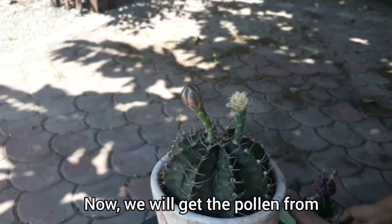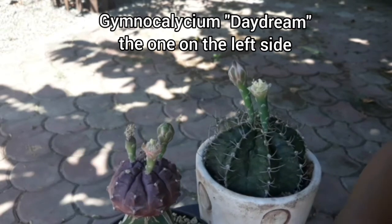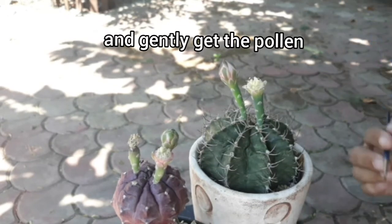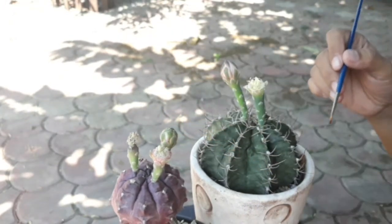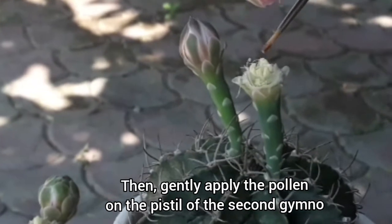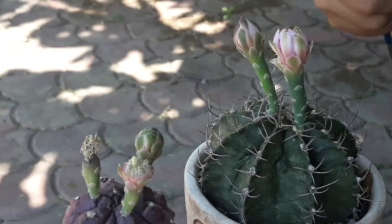Now we will get the pollen from the first gymno — the Gymnocalycium 'Daydream' on the left side. Get your paint brush — I'm using a watercolor brush number one — and gently collect the pollen. Then gently apply the pollen onto the pistil of the second gymno. What I do is cover the petals back so it doesn't dry out too quickly.